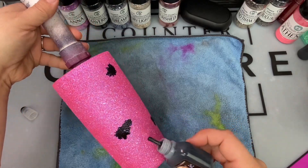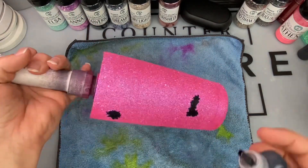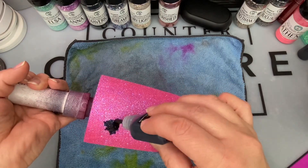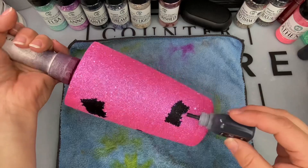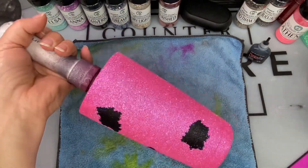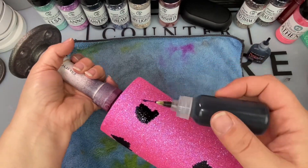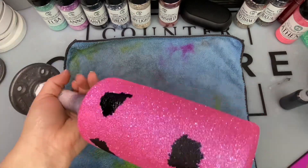The ink that I'm using is Void from PDB Creative Studio. If you do not have this black I suggest you run and grab it now — it is the prettiest black alcohol ink I have ever used and I have to keep two to three bottles on hand all the time. You can see I'm just randomly placing spots of the alcohol ink around the tumbler giving it a chance to soak in.